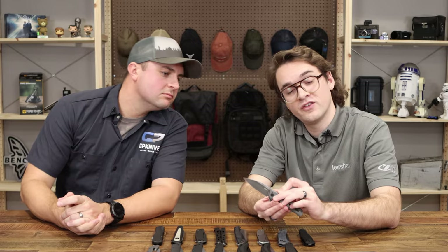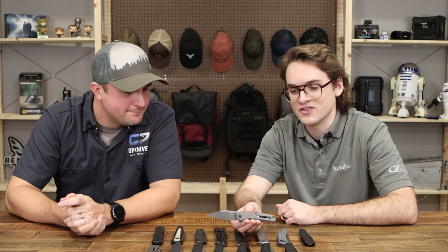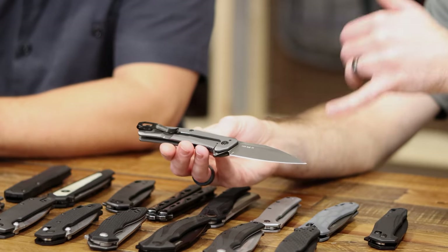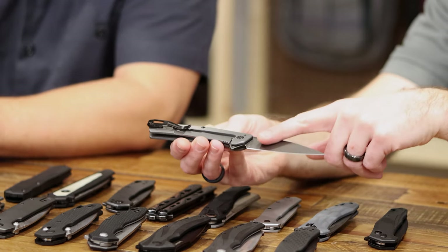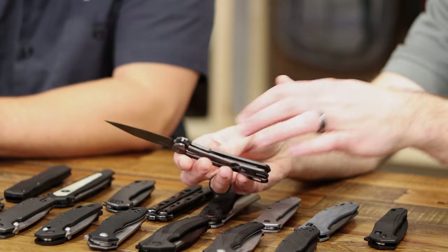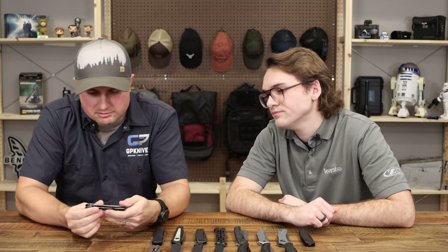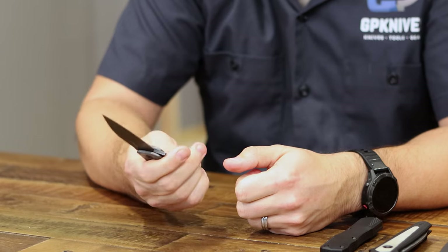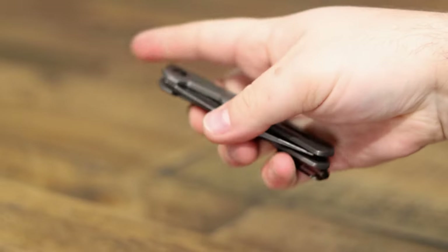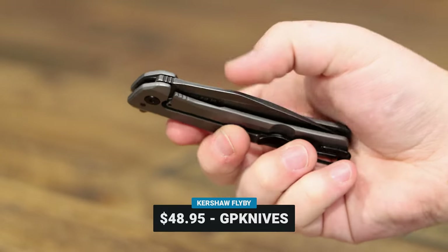This is the Flyby — assisted open, steel handle scales, frame lock, with a kind of stealthy fighter-jet vibe. It has D2 steel with nice flat grinds and really high grind panels — super slicey, an everyday carry dream. We've added a little chamfer on the lock bar so unlocking it feels comfortable. The PVD finish on the handles really helps keep it from being too slick. The Flyby is $48.95 at GP — solid price for D2 steel with a frame lock.